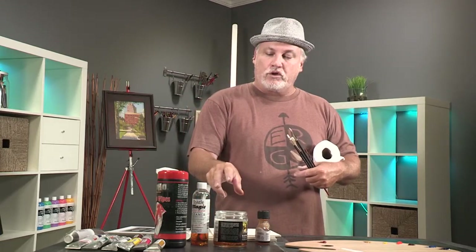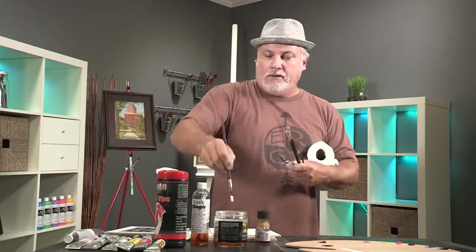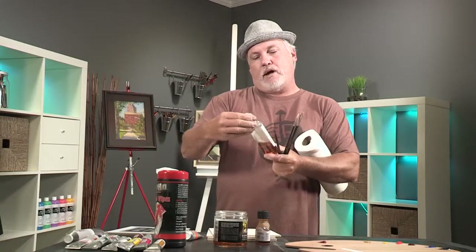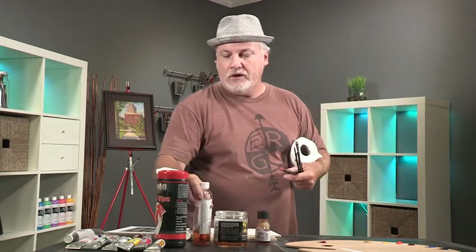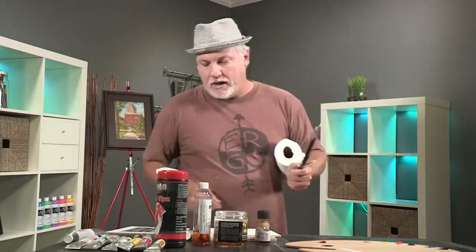There's a brush washer in there, which is awesome because it's got a wire mesh in the bottom and you can hit the bottom of the brush on it and all the paint will come out. This is Bristle Magic artist brush cleaner — it's got a conditioner in it too. So that's what we're going to wash the brushes out with.